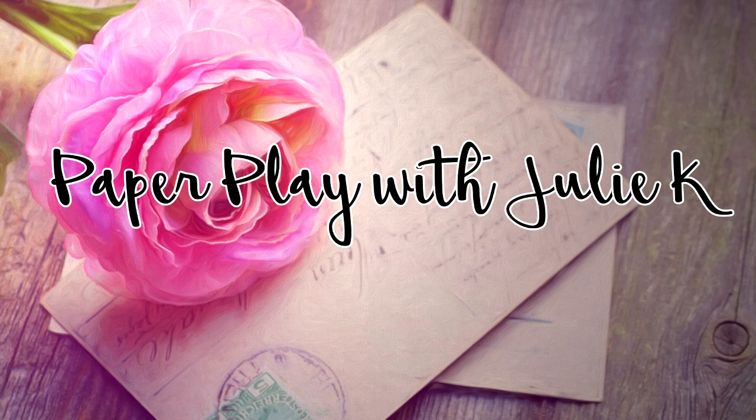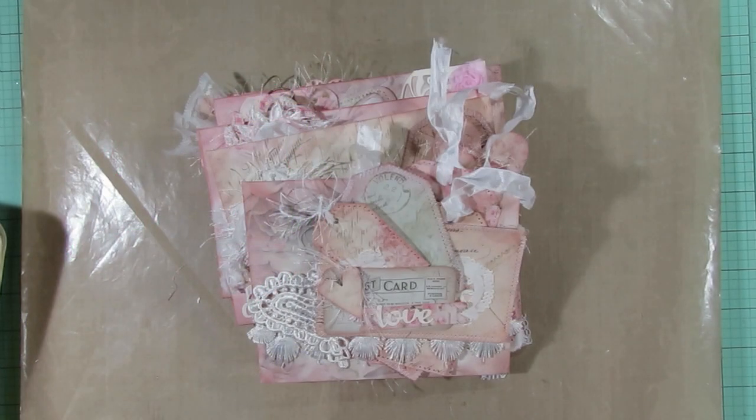Hello and welcome to Paper Plays Julie Kay. Thanks so much for stopping by. Recently I participated in a little collaboration on Valentine's Day and one of my viewers had asked if I would show a tutorial on how to put together some of the paper clips I used in this stack of letters. I'm going to call these paper clip clusters because that's basically what they are — just little clusters that I put together and added paper clips to them.